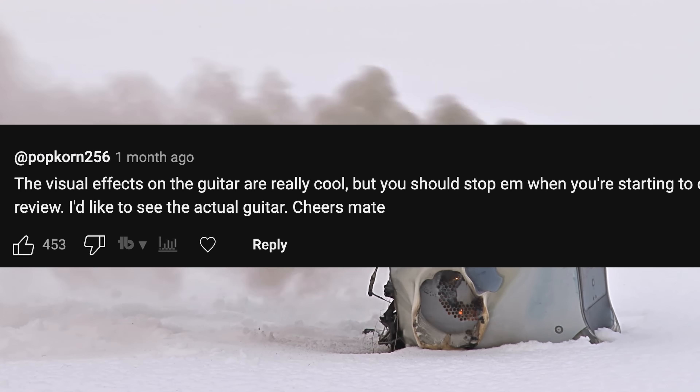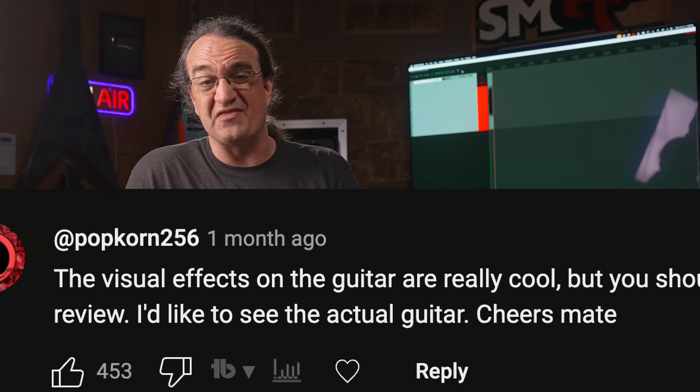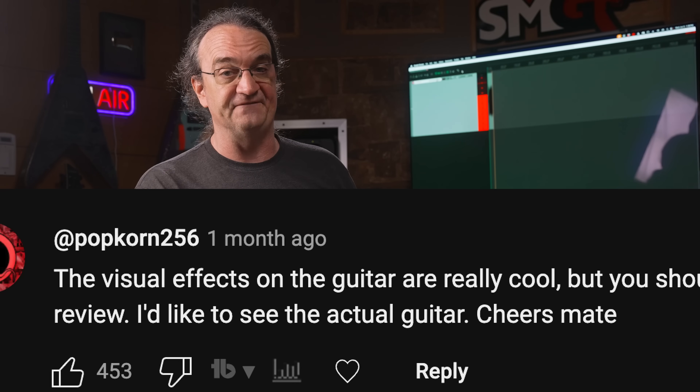The number one comment on this video was from Popcorn256: 'The visual effects on this guitar are really cool, but you should stop them when you're starting to do the review. I'd like to see the actual guitar. Cheers, mate.' And with 453 likes on that comment, it was obvious that this was the overall sentiment regarding the video.